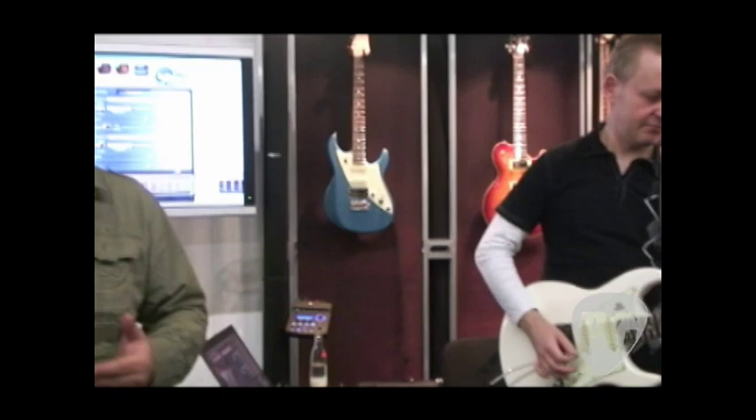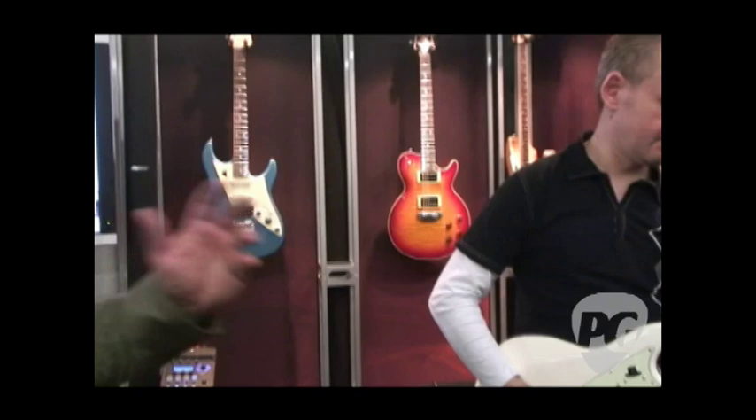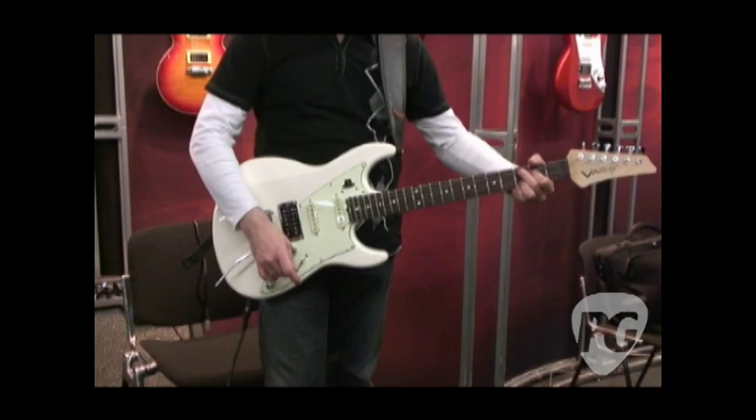We're at NAMM launching the new James Tyler Design Variax guitars. We ran a Variax program a number of years ago and had tremendous success, but we got a lot of feedback from both our customers and folks who tried Variax but it really wasn't for them. So we've been working for the last two years with James Tyler to address those issues — starting with a fabulous instrument, upgrading the Variax modeling, bringing all the requested features like pickups and alt tuning to the guitar, and making them really easy to access.